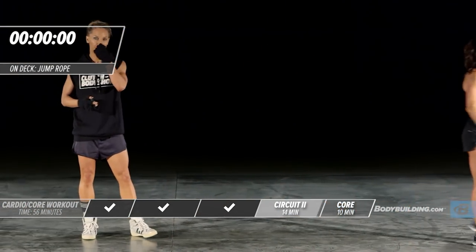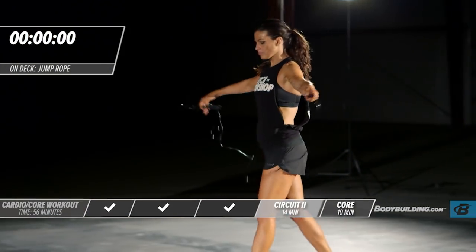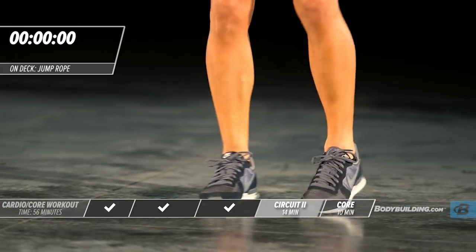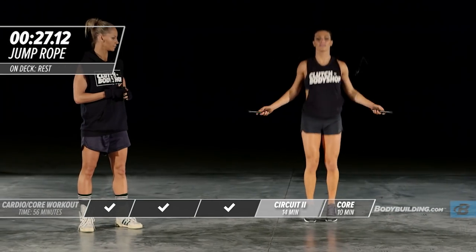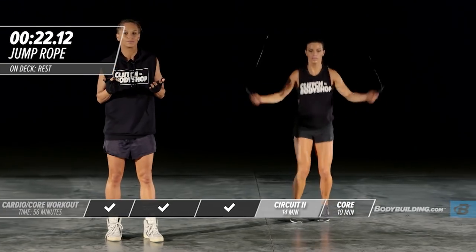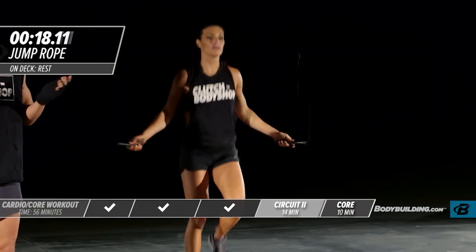Go ahead and get your jump rope. This is going to be our last exercise of this round. If you mess up with the jump rope, just keep going. Don't think about it. Don't stop. Don't get frustrated. Just keep going.